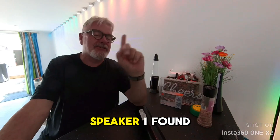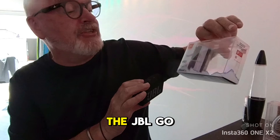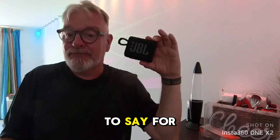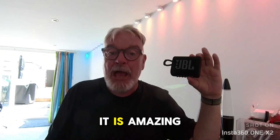So I've been looking for an alternative, and this is the speaker I've found, which is wonderful. It is called the JBL Go 3. I got it from Amazon for £29 and for a speaker that vibrates like this, it is amazing.